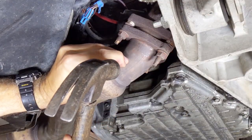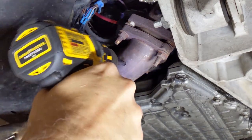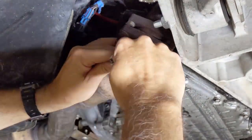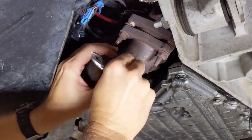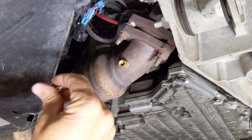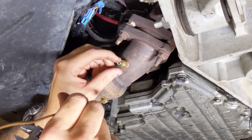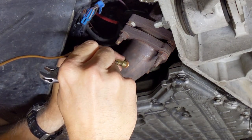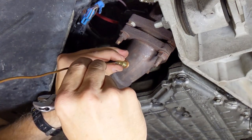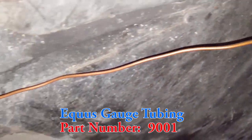First, center punch where we're going to drill, then drill the hole. Using a tap, make some threads, install the first fitting with a copper washer, and the next is an adapter, followed by the copper line itself. Then we run the line, securing it up the side of the car — I've got it in some protective tubing so it won't scratch the paint.